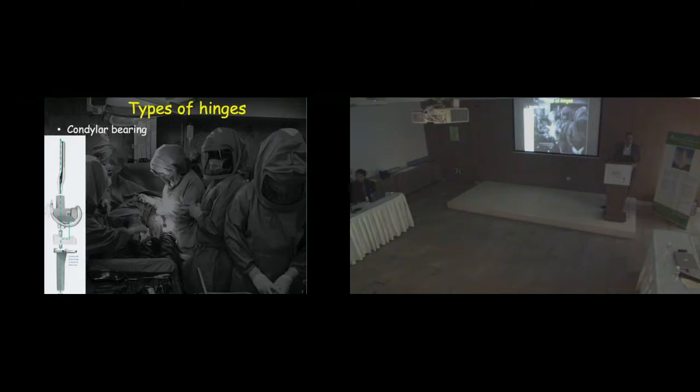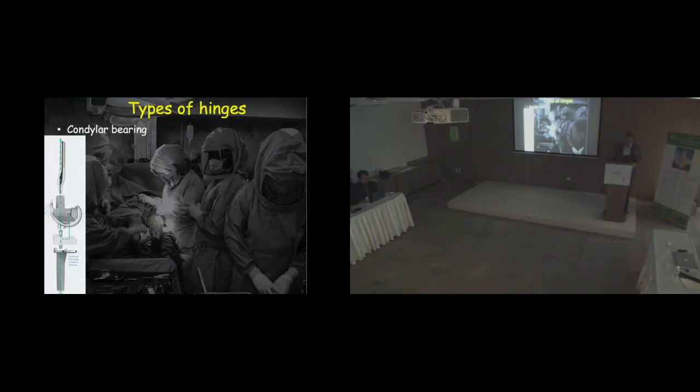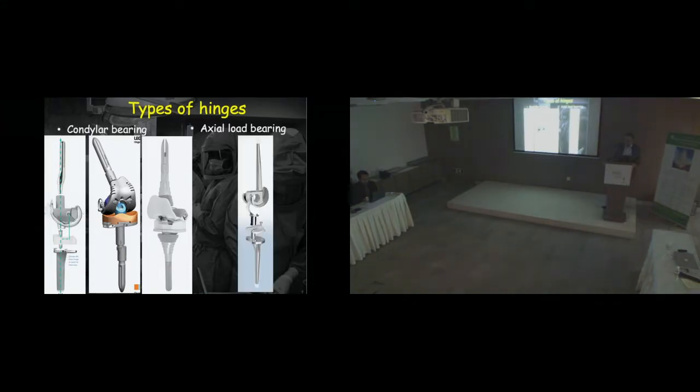One needs to really know and understand what implant to use and what type of hinge is needed. There are primarily two types of hinges available. One is what is called condylar bearing, wherein the weight transmission actually happens through the condyles of the implant — the polyethylene and the femoral component are articulated and allow the weight transmission. The most common type in my practice is the Zimmer rotating hinge, where almost 95% of weight transmission happens through the condyles. Other options available are from Smith & Nephew and DePuy, which offers hinges with a lot of options.